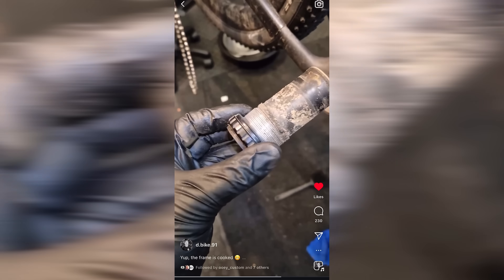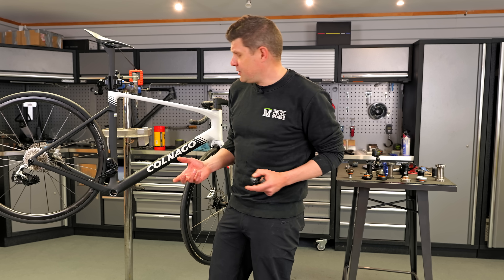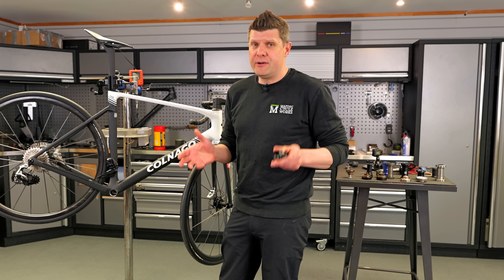There's also a potential point of failure here because you're bonding an aluminium piece onto a carbon frame. I'm going to show you a clip of what happens to your frame when that occurs — it just completely debonds and now you're in a real mess.